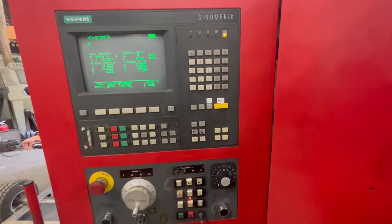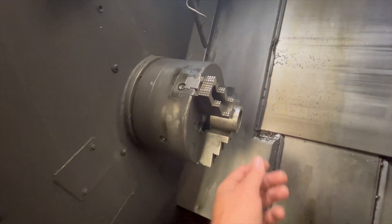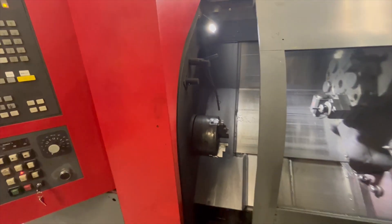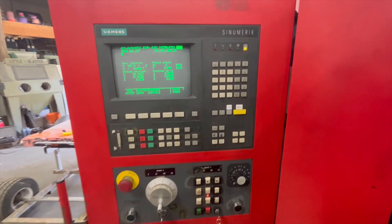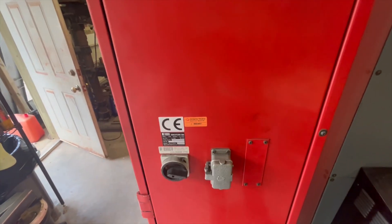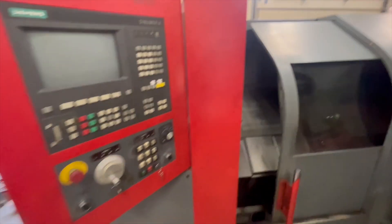Shutdown of the machine is very simple. What I like to do is remove anything in the chuck first so there's no pressure left on it. I like to leave the door open just so the safety lock's not engaged. Then very simple — auxiliary off, give that a second, and then main power off. And that's it.